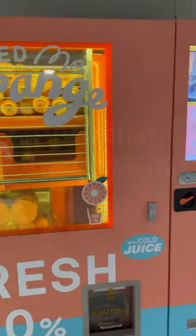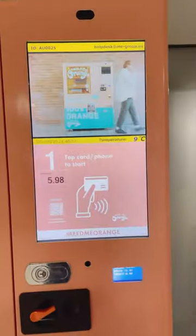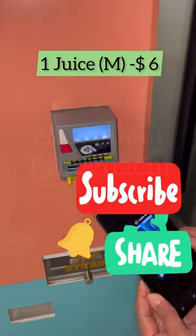Hi everyone! We have fresh orange juice in this machine. I have a card to pay for it. This juice is $6. This juice shop is $2.